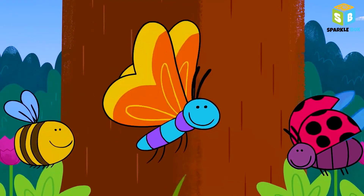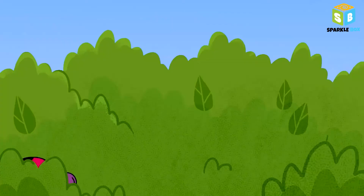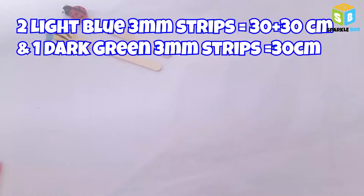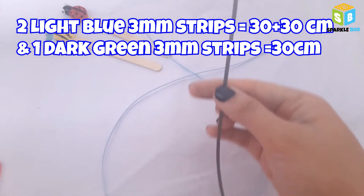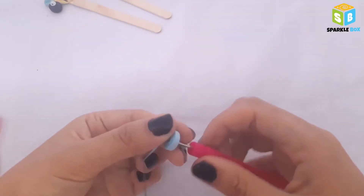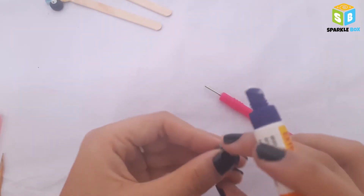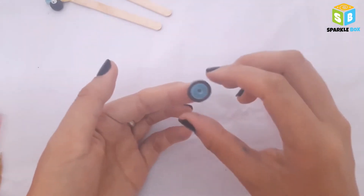While we wait for the ladybug and bumble bee to dry, we'll make another one — a dragonfly. Take two light blue 3mm strips and one dark green 3mm strip, join them together before making a coil: two light blue followed by dark green. Here the first coil is ready. Similarly, follow the same procedure and make three more coils in descending size order.